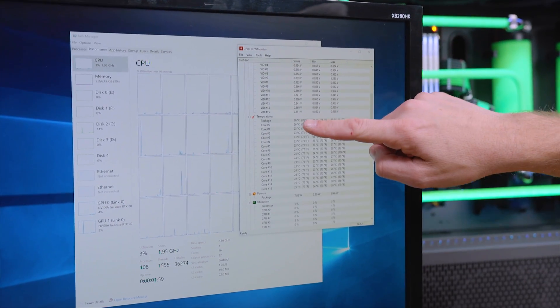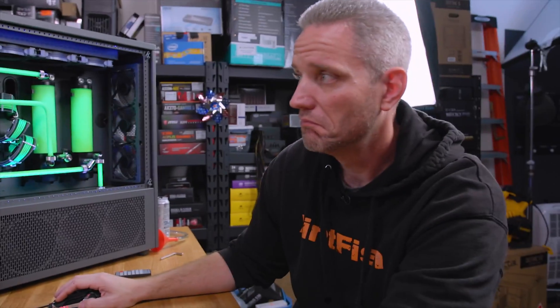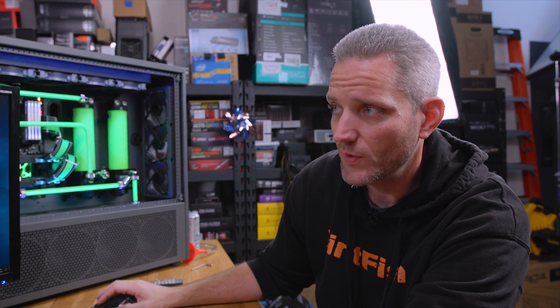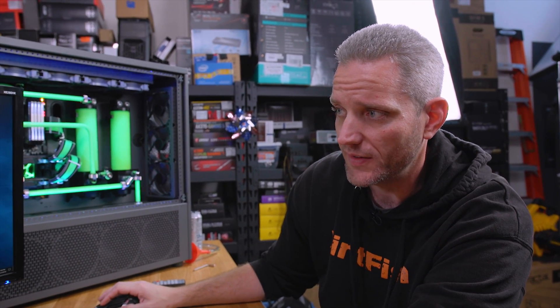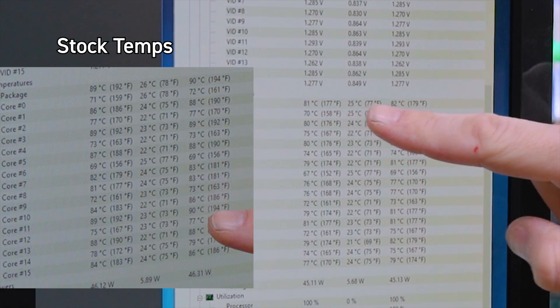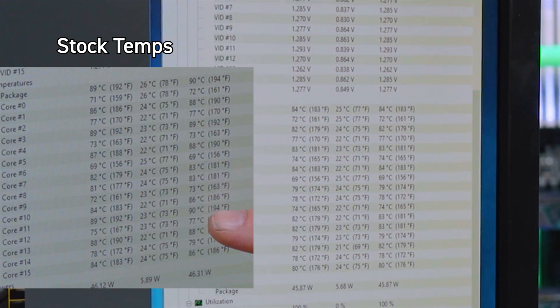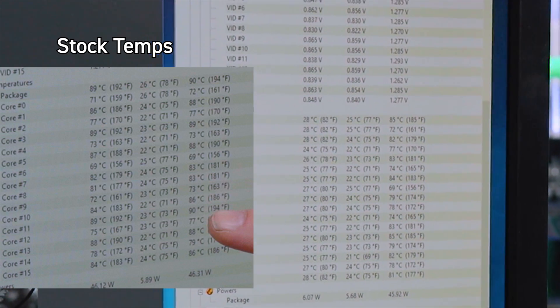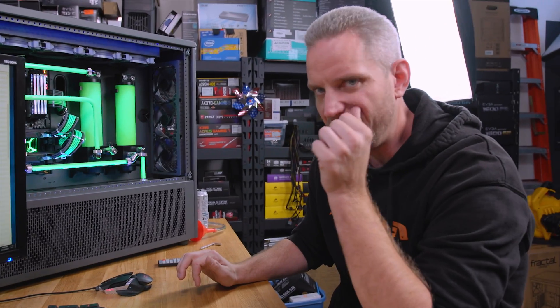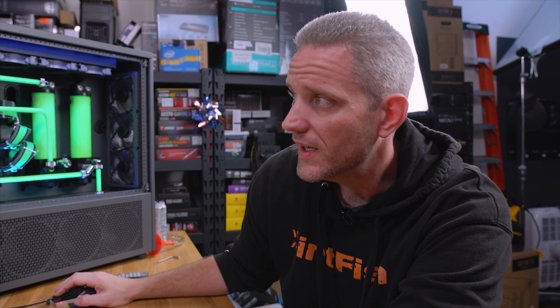Look at this — our idle temps are down in the low 20s. So let's go ahead and do a Cinebench run, because we know that was what definitely hammered it. 72, 80, 81 on the package, 82, 83, 80. So what is that? That's already like a 10°C improvement. So without even delidding so far, we are seeing a serious improvement here in Cinebench. I don't feel like I need to do a delid.